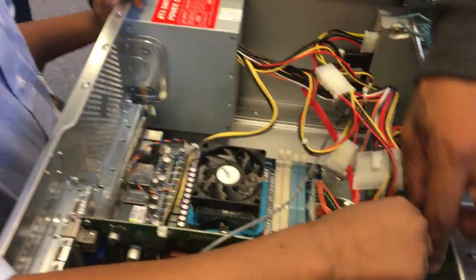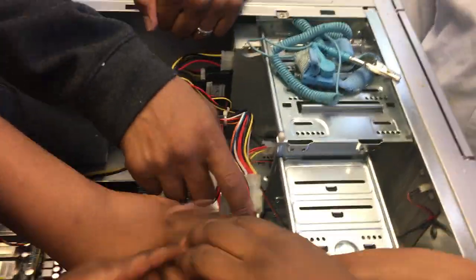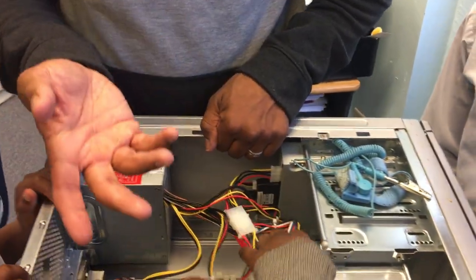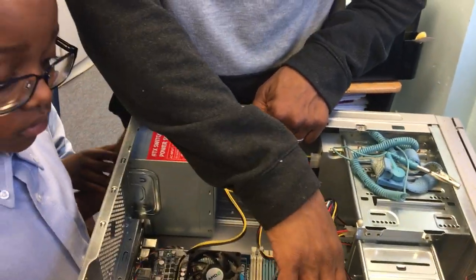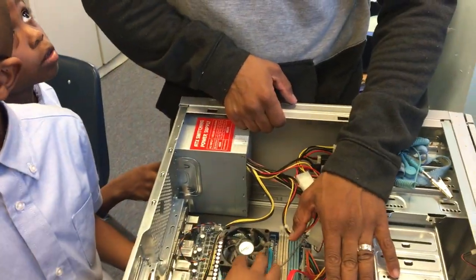This is the hard drive right here. The hard drive is what holds your operating system. Like, who uses Windows? Windows operating system is installed on here. This is where a lot of your files are saved.